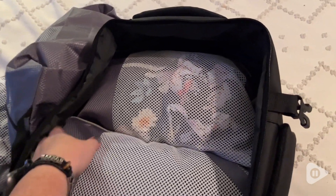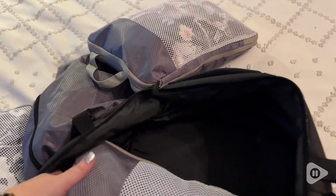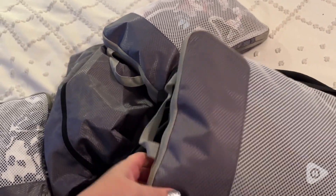I have a shoe bag in here, a large, a medium, and a small compression packing cubes, and as you can see they all fit in there with some room to spare.